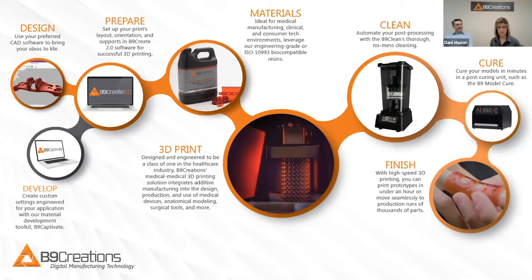The B9 Clean also uses 75% less isopropyl alcohol than other leading wash units, which is great because it can be kind of a pain to dispose of, and in different high-rise buildings there are actually regulatory constraints on how much flammable liquid you can even have.